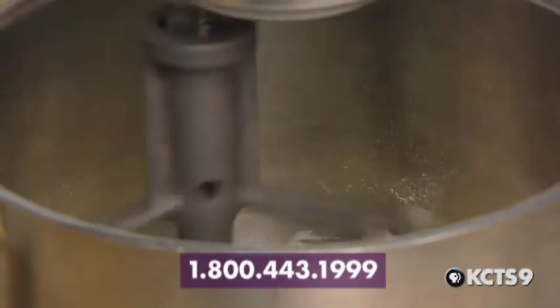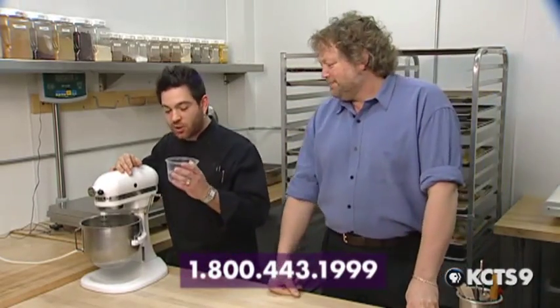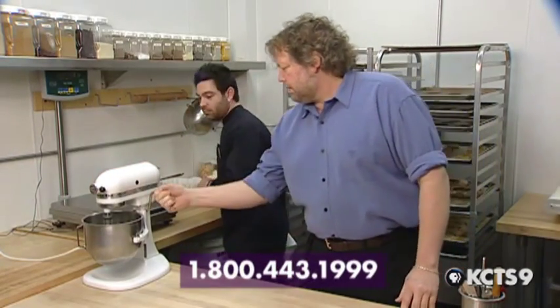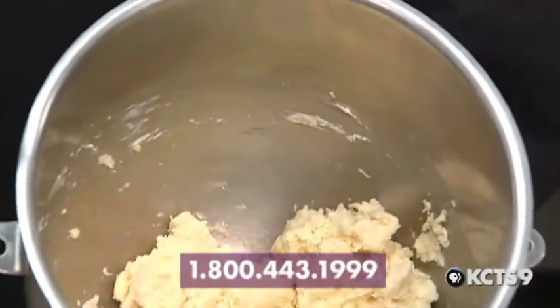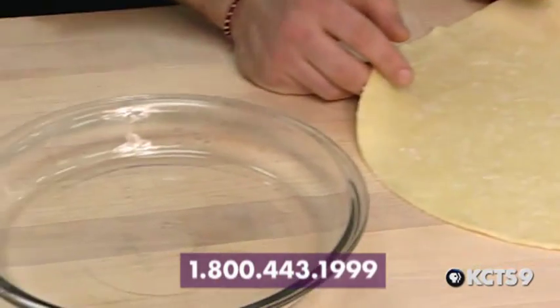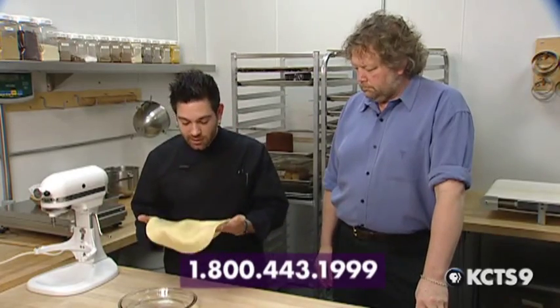That looks good—we've got small pieces of butter, not too small, not too big. They're perfect. We're going to add just enough water to bring the dough together. The more water you use, the more the dough is going to shrink, and that's not good. Mix just until the dough comes together, then shut it off. The dough hasn't completely come together into one big mass, so we'll pull that together the rest of the way with our hands. Keep this in the fridge or freezer so that when you're working your pie, the dough stays cold—every step of the way.